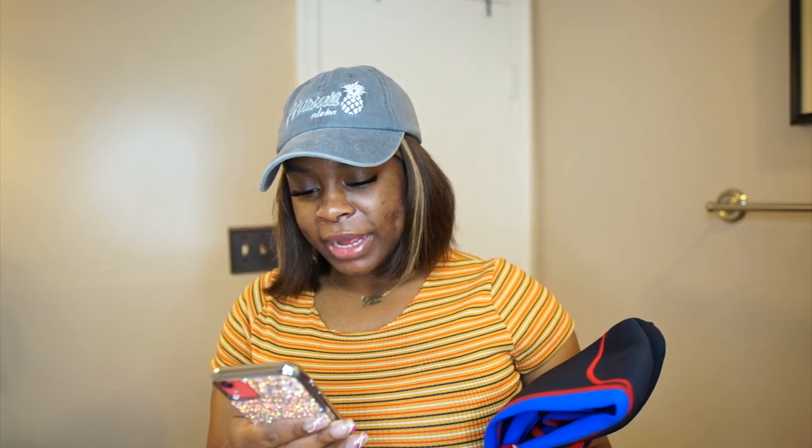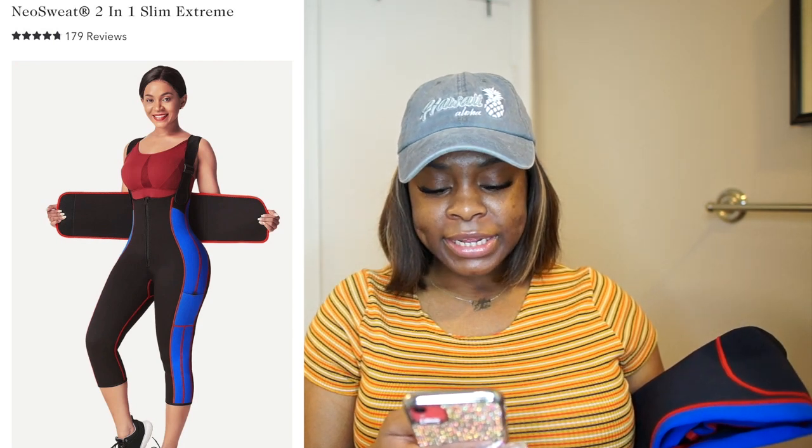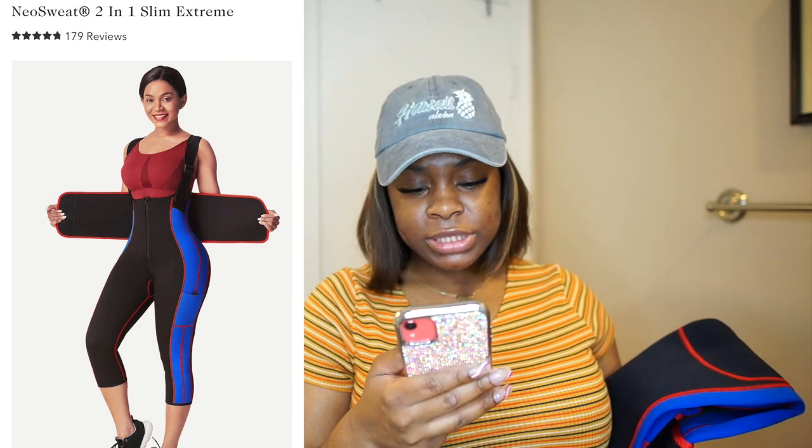So actually, this is called the Neo Sweat 2-in-1 Slim Extreme, okay? This is what it is. I got the color black and blue and it is designed to be a high-performance fitness equipment. Engineered to act as a compression shaper, thermal regulator, and pro exercise tool. It features adjustable straps for easy wear.